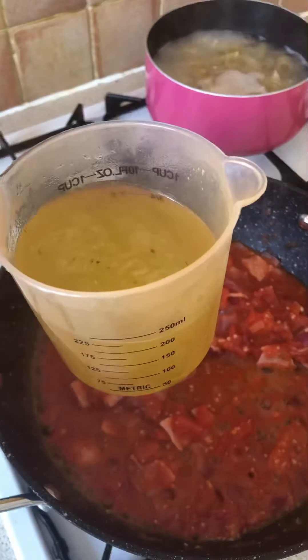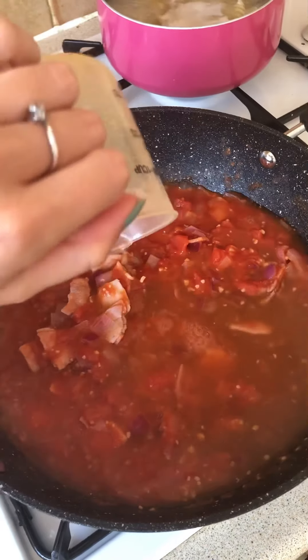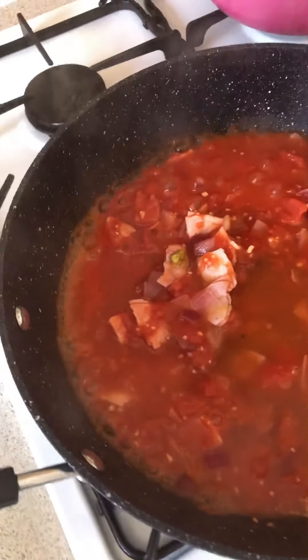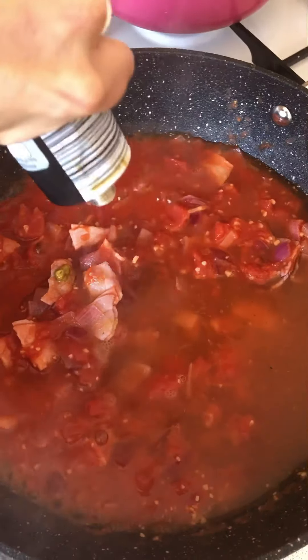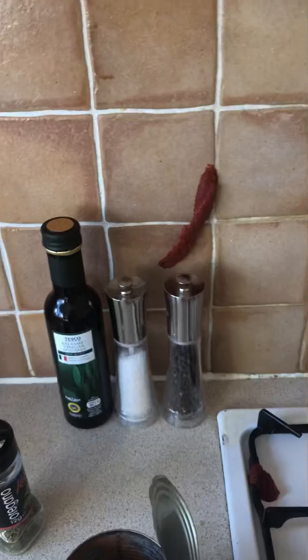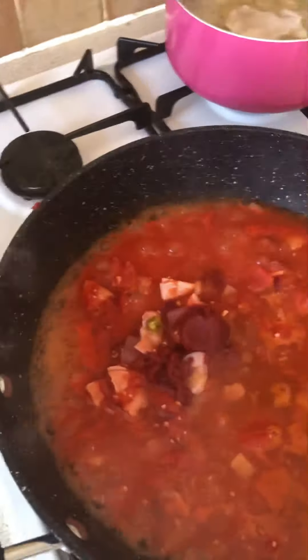Now I'm going to add in 240 ml of chicken stock. And then I'm going to do two tablespoons worth of the tomato puree. I'm just going to squeeze some in — oh my god, I've just put all of it in there! I can't believe that happened. Right, now I'm going to do two tablespoons of oregano.